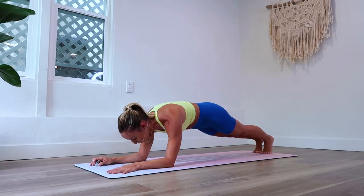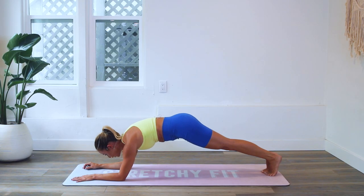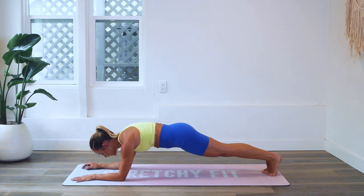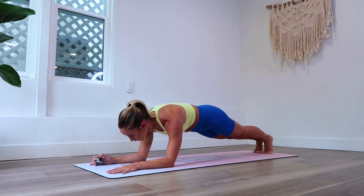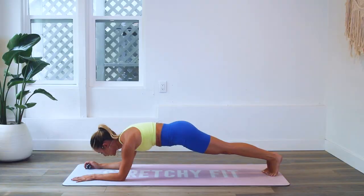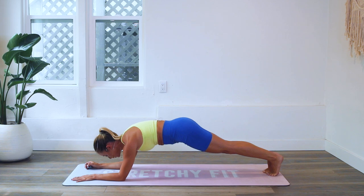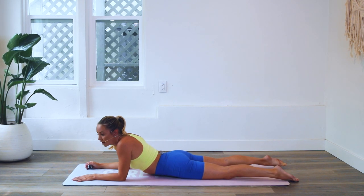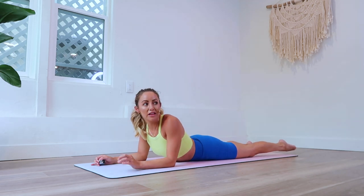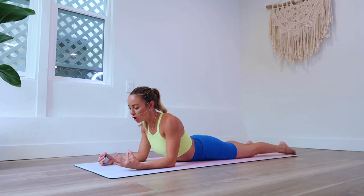Good, keep going. We'll take a break at 50 — that'll really help us reset and recuperate before the last round. Let's take a break. That is 50 right there.